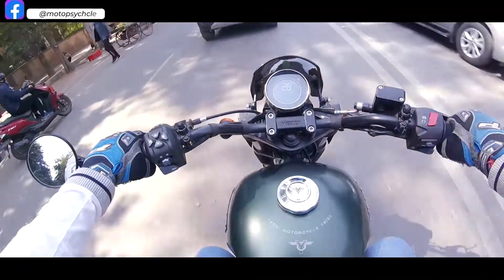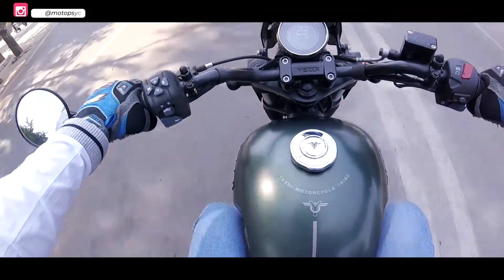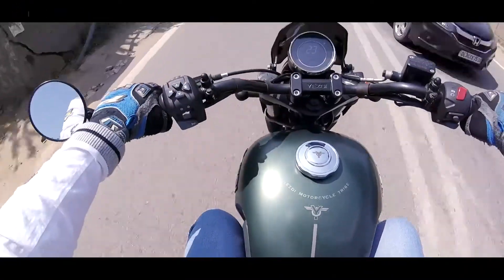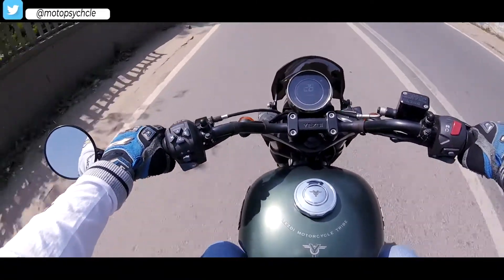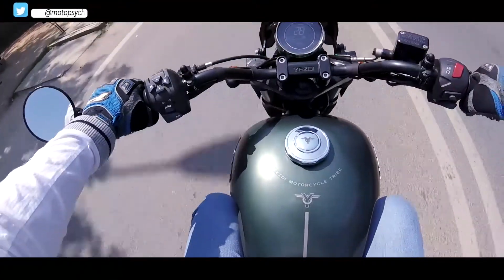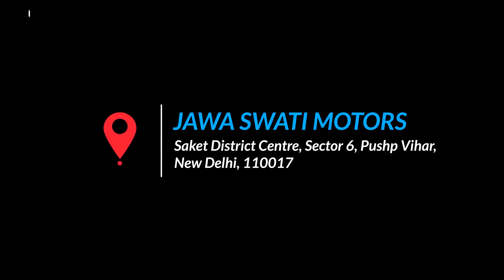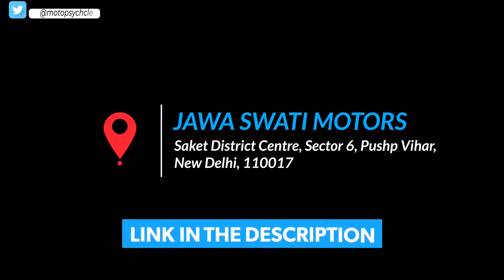The SD Roadster offers good performance, terrific torque, and a great road presence, giving stiff competition to its rivals. If you are looking for pure riding fun, you can go and test ride this one. For more info on the price, you can check out Swati Java in Delhi — their contact details and the current price are mentioned in the description. With this, we end our review. Hope you liked the video — like, share, subscribe. See you in part 3 of the video. Till then, goodbye and good day from us.